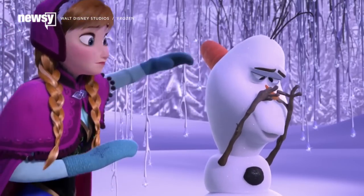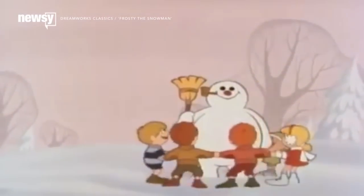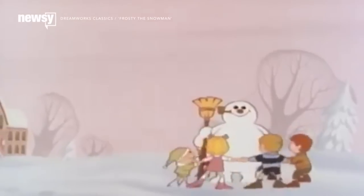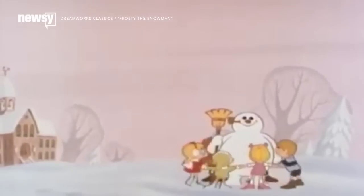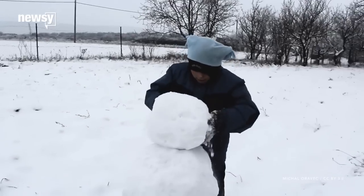Since we're getting specific, the snowman must also wear three accessories: a hat, a scarf, and gloves. Can't be having your snowman get the chills. He must also have three buttons on his chest, all equal distance from one another. There are also measurements for eye spacing and limbs.